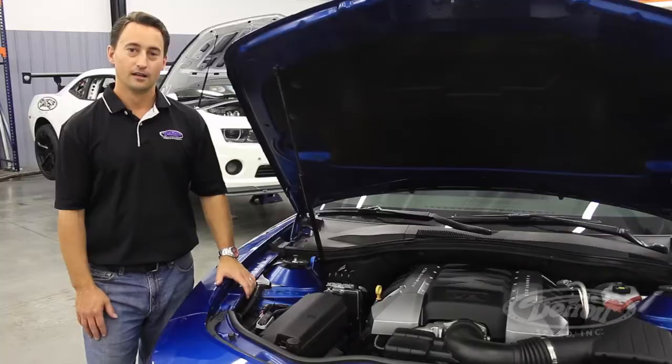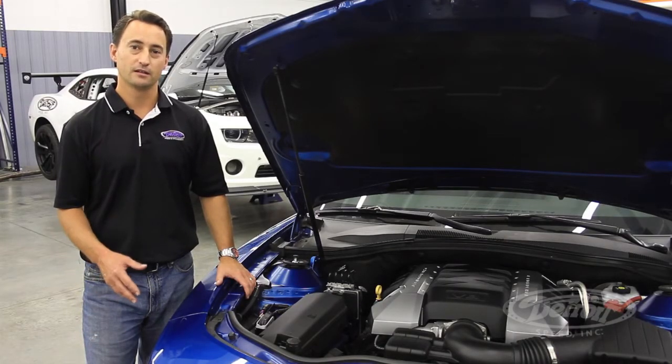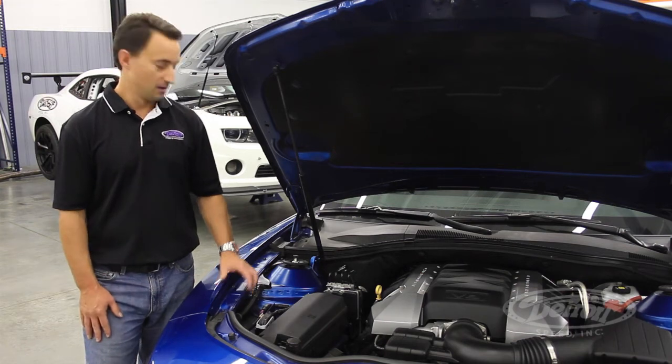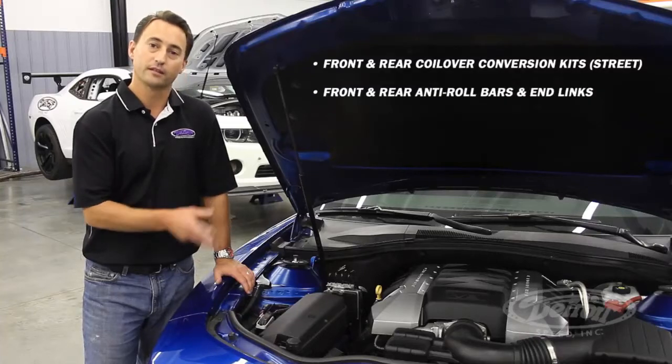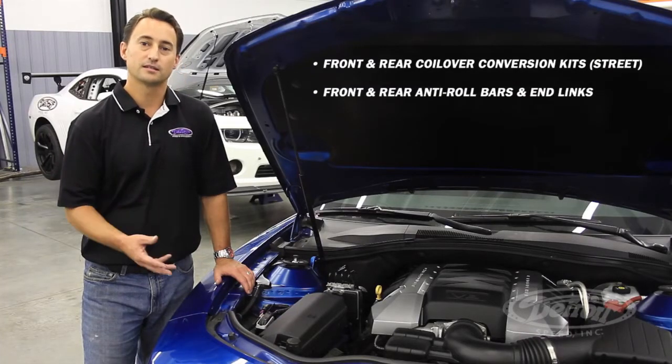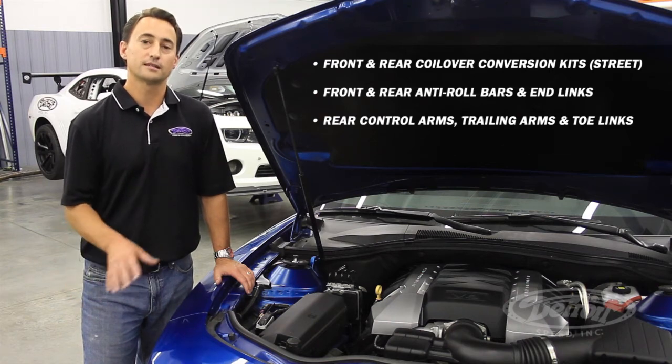Let's take a look at the DSC suspension. In the blue DSC 2010 Test Camaro, we have the DSC Speed Kit 3 front and rear suspension kit installed. We have our street version of the front and rear coilover conversion kit, along with the front and rear anti-roll bars and end links. In the back, we have the DSC rear lower control arms, trailing arms, and toe links, along with our DSC solid cradle mount bushings.